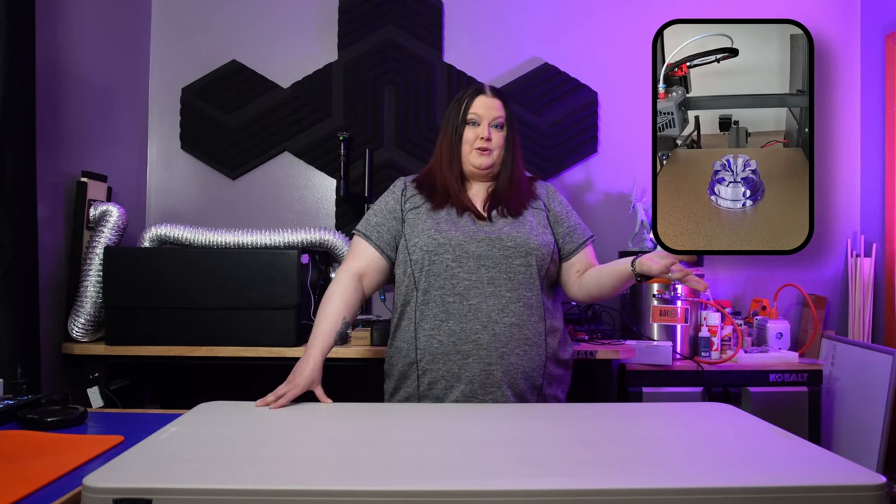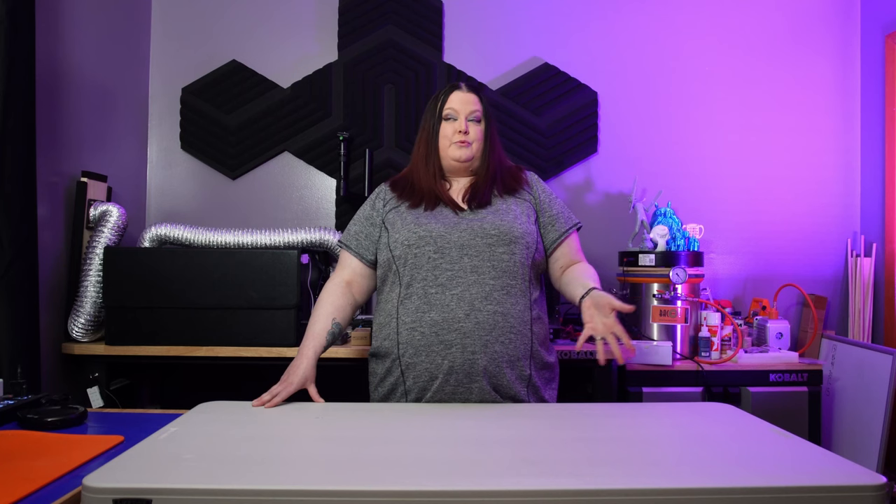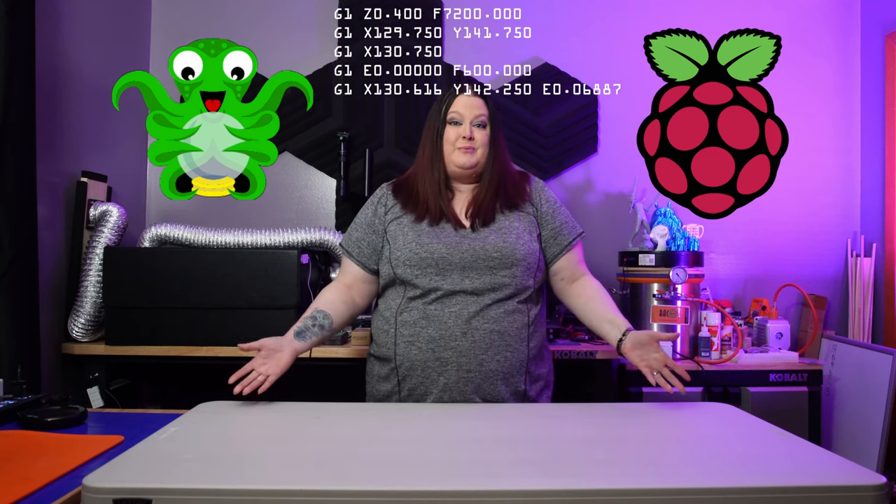Have you ever wanted to do a time-lapse video of one of your 3D prints but you're not sure how? And if you're anything like me, you've already been down that rabbit hole of YouTube researching and getting overwhelmed by OctoPrint, editing G-code, and Raspberry Pi. There just had to be a better way.